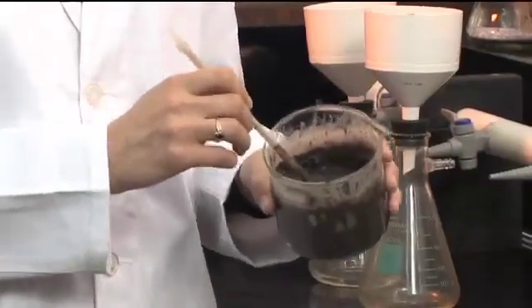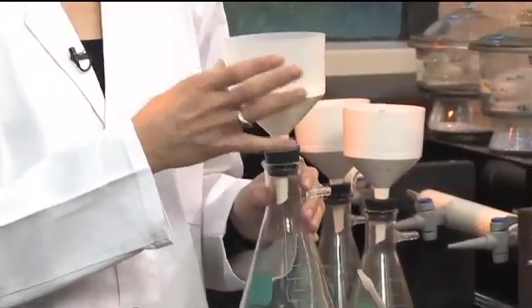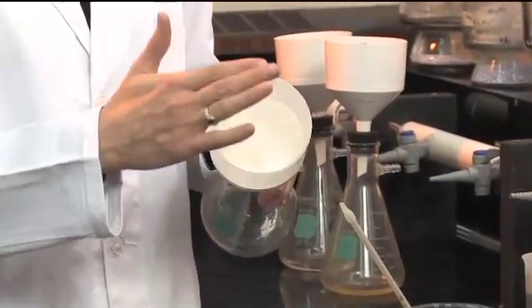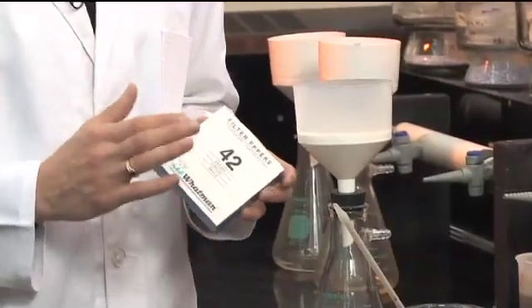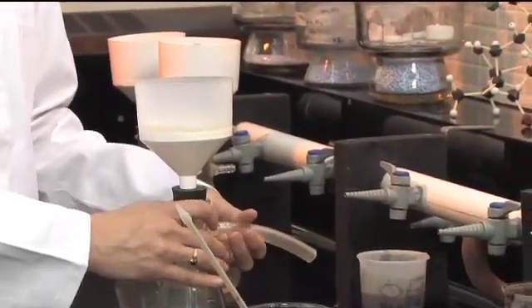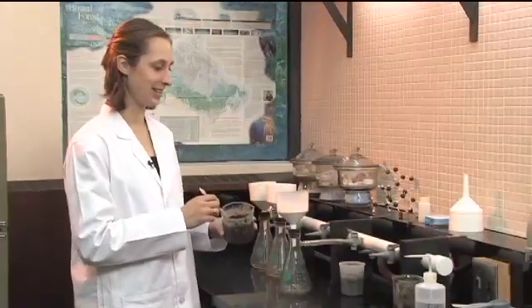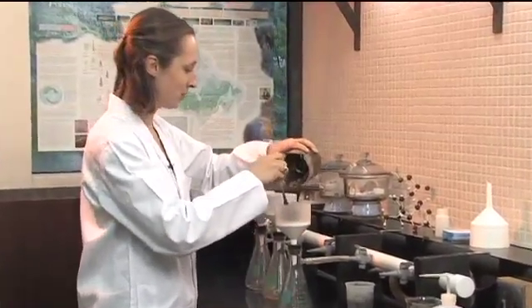After you're happy with your saturated paste, you want to get ready to filter it. Take a vacuum flask and attach a Buchner funnel of an appropriate size on top. The funnel has lots of little holes in the top, so we need to put a filter paper on there. The filter paper size we use is a Whatman number 42. Put that in the top of the funnel, then attach the vacuum flask to the vacuum apparatus and put the saturated paste into the top of the funnel.